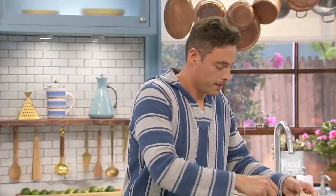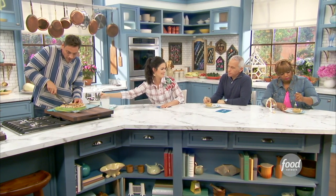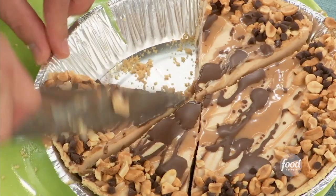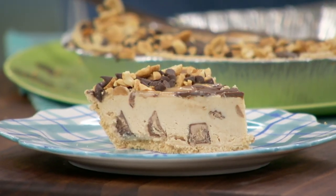It looks rich. Going in. It just tastes nothing like you would think it would taste — it is so light. You get the peanut, but also there's this salty quality. It's a perfect consistency, just the right temperature. Then you reach one of those peanut butter cups, and you get that splash of peanut butter chocolate. If this is your first slice, I want another one.